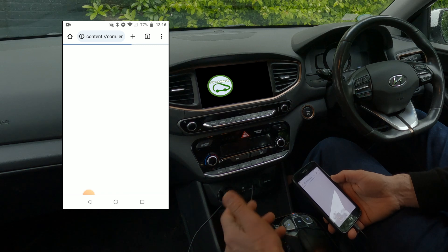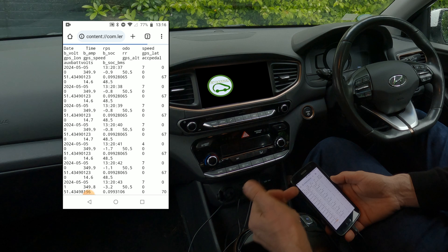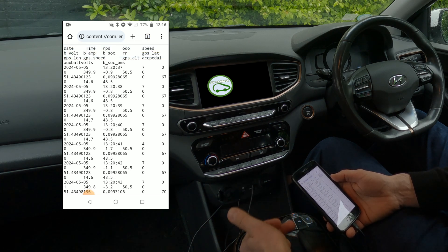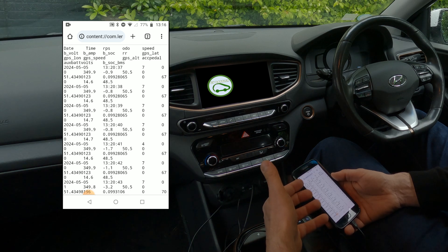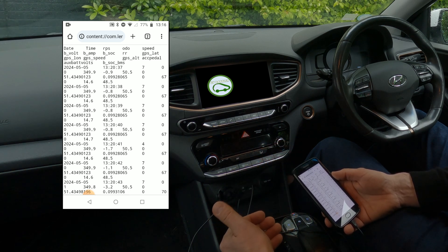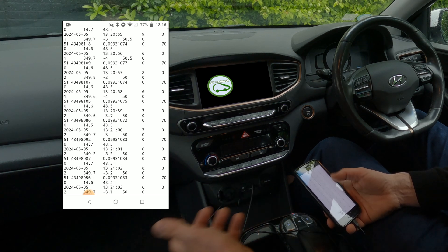It will show me line by line, every second, how much draw on the battery capacity, how much is left in the battery as a percentage, and where we were. I'm using an old phone, but its GPS is still working fine, so that gives you the speed, the position, and the timestamps.